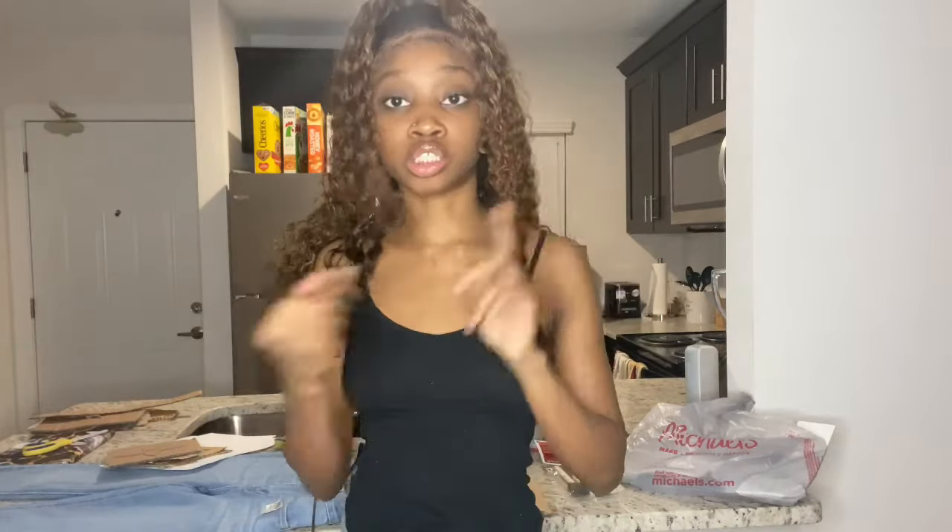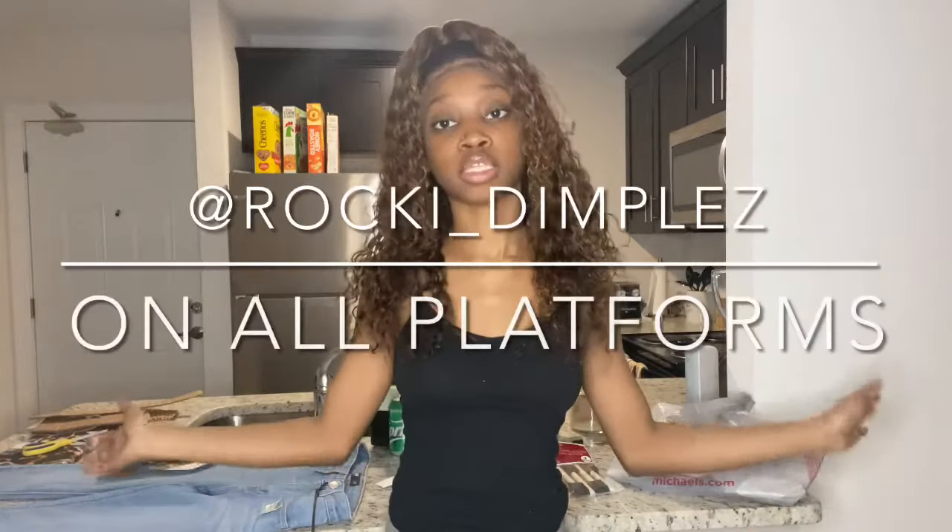Those are all the tools you're going to need: the jeans, the paint, the stencil, and a brush to paint it on. That's it — it's really easy and affordable. Don't forget to follow me on my social media, which will be linked in the description box down below, and click that bell button so you're notified whenever I post.